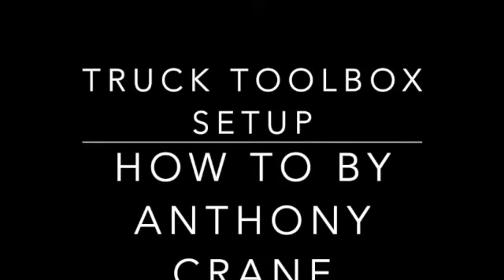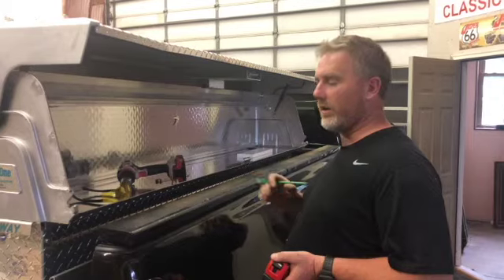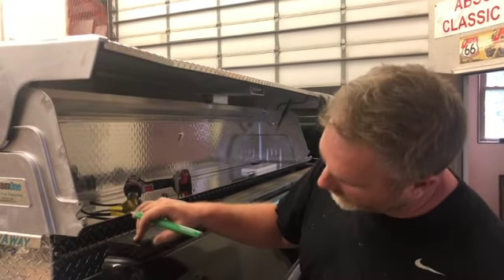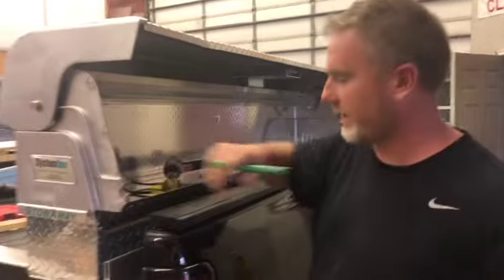Sorry I took a little bit of time to post this, but here is the truck toolbox setup. I'm going to show you how I did the side to anchor all this, give myself more than an inch clearance to help the stowaway slide.